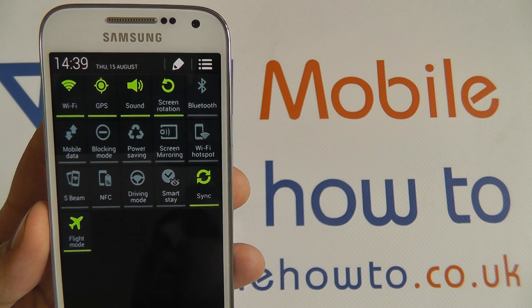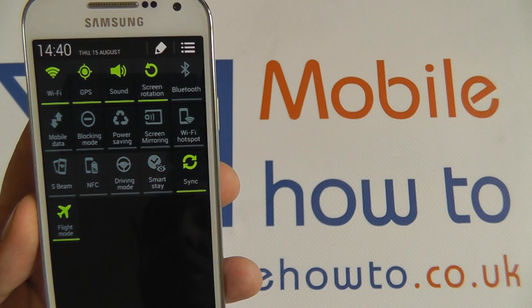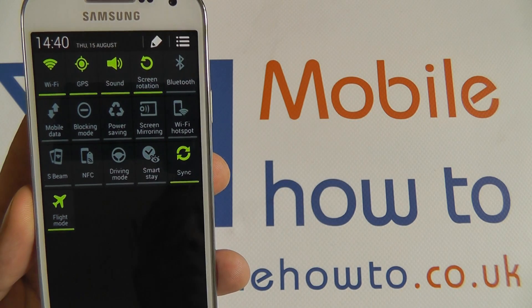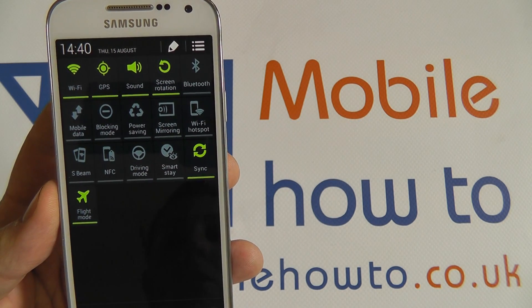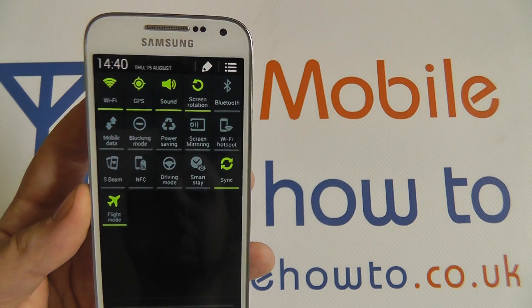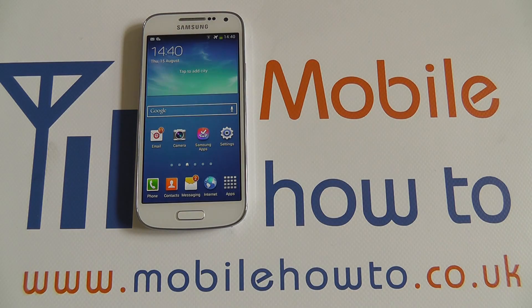Flight mode is specifically for calls, messaging, and mobile data. With flight mode on, and Wi-Fi and Bluetooth on, you can use flight mode as a kind of do-not-disturb mode — you won't be able to receive any calls or texts. So it's quite useful if you want to have your device with you but want to make sure no one can contact you during a period of work, for instance. That's how you use flight mode on the S4 Mini. Thanks for watching.